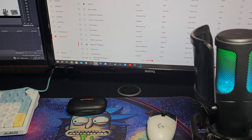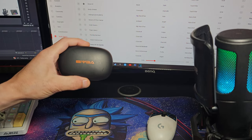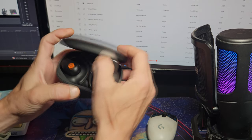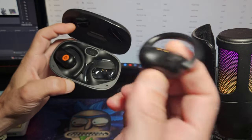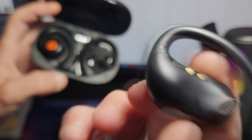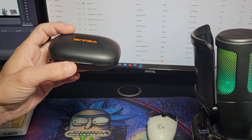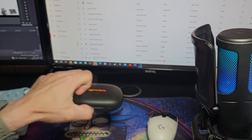Let's address these one by one. First: they don't work when you open and close the lid. So right now my audio is coming through my Bluetooth speaker via my PC, and these are also connected to my PC. When I open the case they should automatically connect — and as you can hear, the music is now coming through the earbuds. Then when I close the lid it comes straight back to my Bluetooth speaker. So they do work when you open and close the lid.